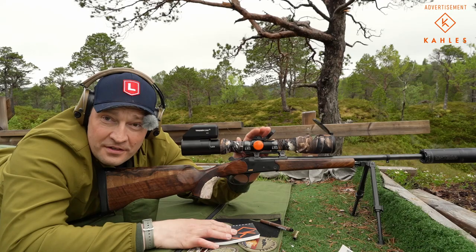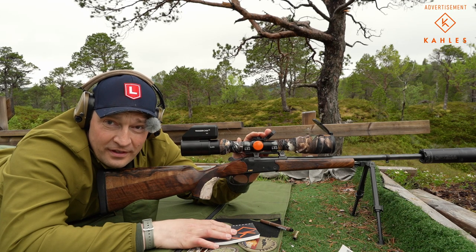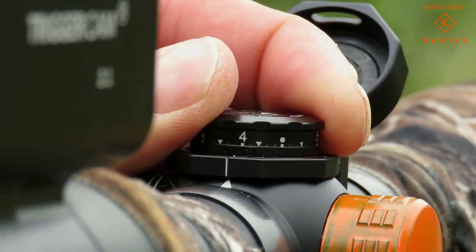Let's talk about bullet drop compensators. Some people say they don't work. I say they do, if you use them correctly.